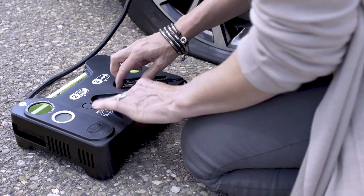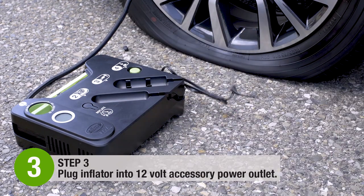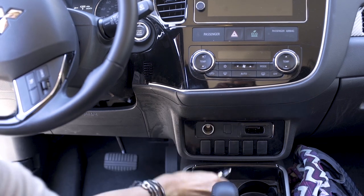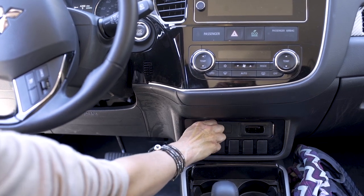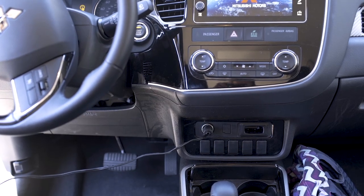Step 3: Simply plug the inflator into a 12-volt accessory power outlet. Make sure your vehicle is not running while the inflator is operating. Your car may need to be in the accessory or on position. Also, make sure your emergency brake is set and your car is in park.